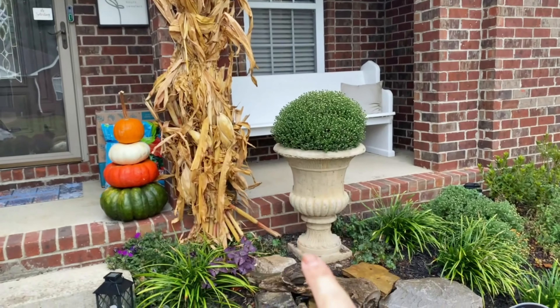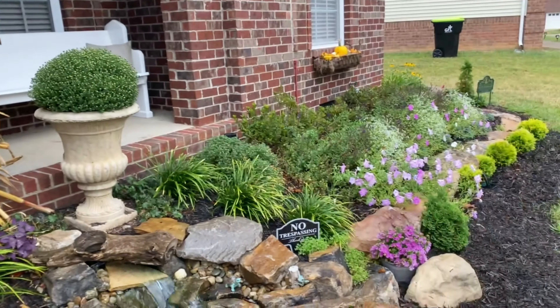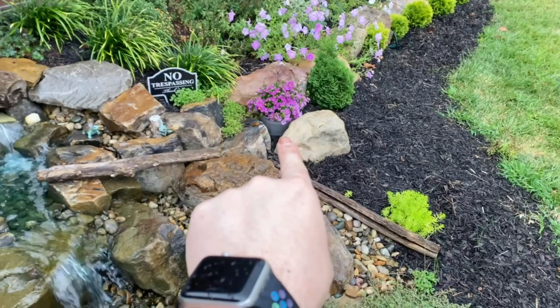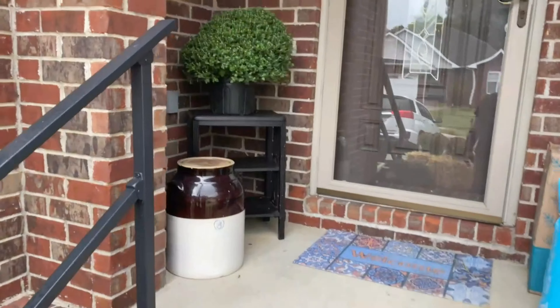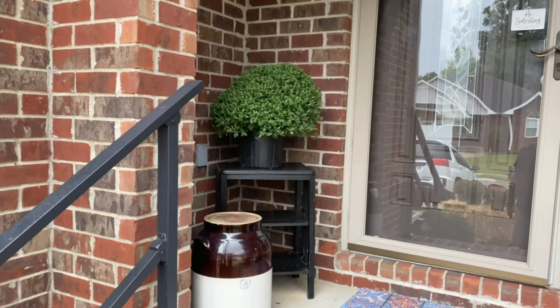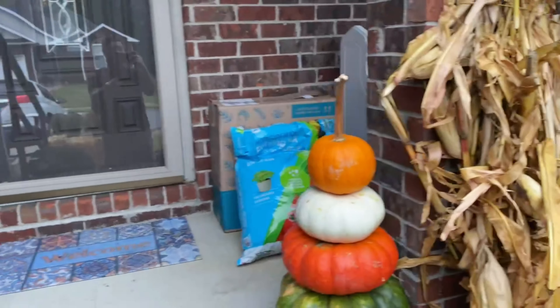Got a purple mum for there to kind of echo all the purple. Forgot about that — it's like an aster I didn't plant, still in the container. And then when you walk up to the front door, you've got another — and that's going to be another red mum. I think everything looks good.